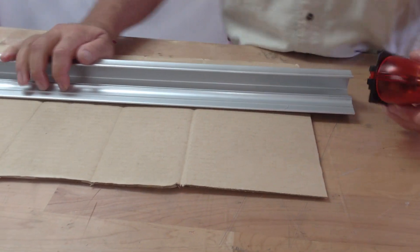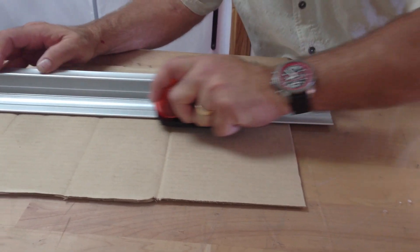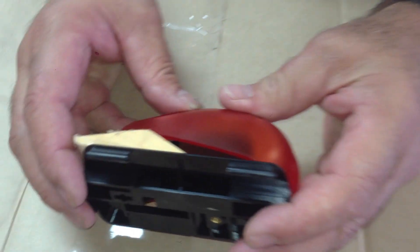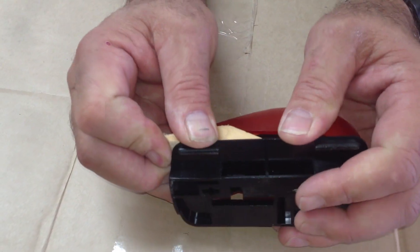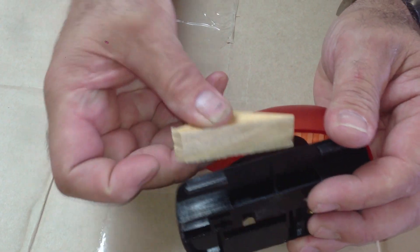We'll slip the mouse into the track, come over, press down, pull it off, and take a look — yes, it scored it very nicely, only through one layer. That was a very simple way to accomplish that. You can see it didn't score through that side, just by putting a simple block of wood to measure the depth. And of course you can pop this block of wood off just like that, and move it to whatever depth you want by moving it forward and back.